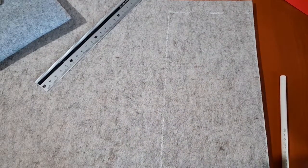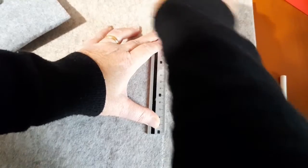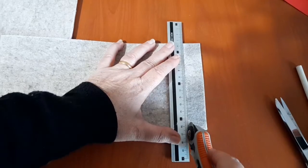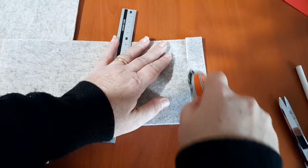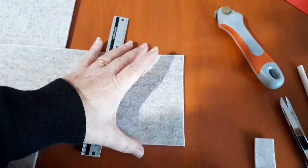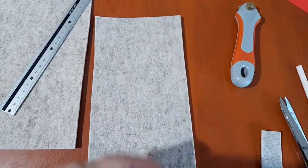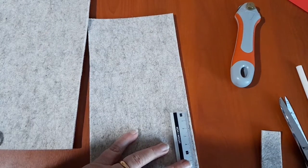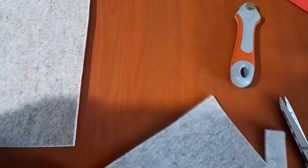Concludendo, le misure sono 13 x 25 cm e andiamo a tagliare. Questo strumento è uno strumento molto molto valido, specialmente per tagliare il feltro. Certo, avrei dovuto mettere qualcosa sotto, ma tanto il mio tavolo da lavoro ormai è andato. Una volta ritagliate le nostre parti, andiamo a segnare i famosi 9,5 cm, per sapere dove effettuare la piega, sia da un lato che dall'altro.